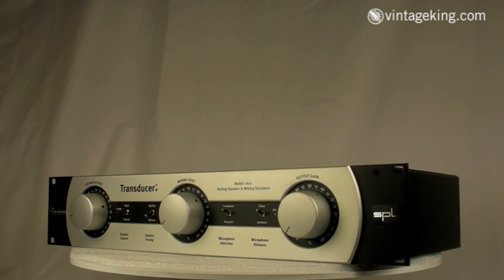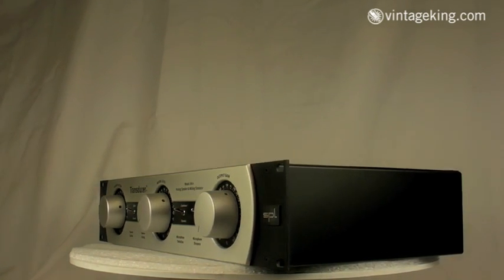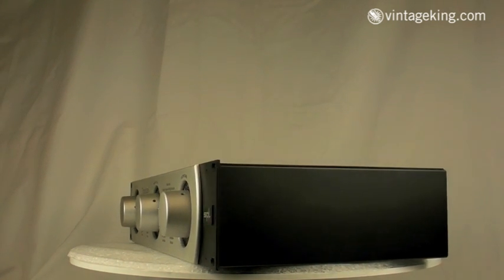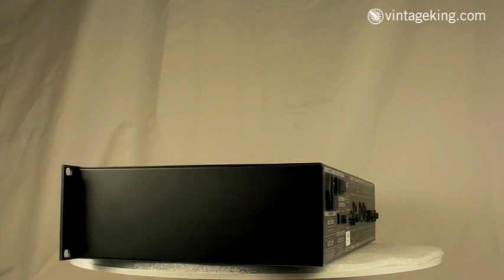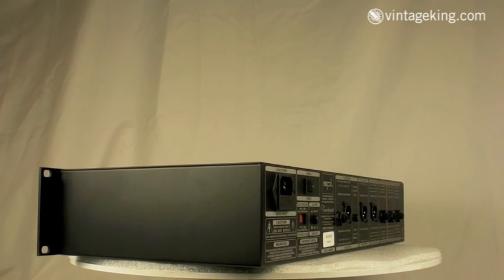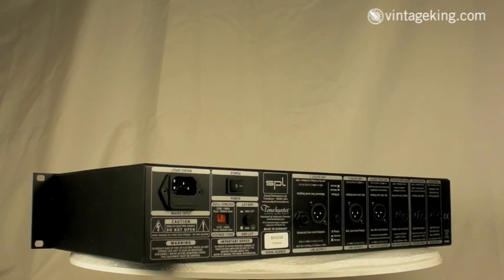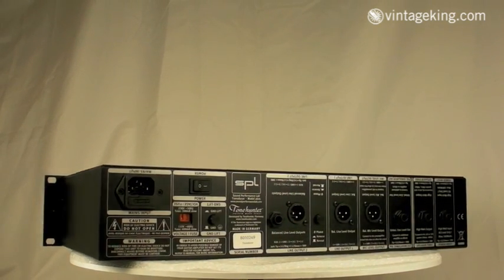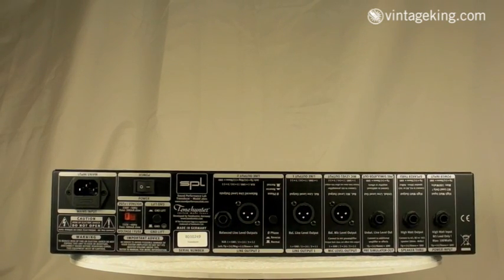It's an analog unit and what it does is replace your speaker cabinet and microphone setup. So if you want to do some recording or even playing live, all you need is your favorite guitar and your favorite amp. You don't need to lug around your cabinet, you don't need to spend a lot of time figuring out microphone placement or buying expensive mics. You can use this analog simulator and save yourself a lot of time, a lot of money, and a lot of back aches.